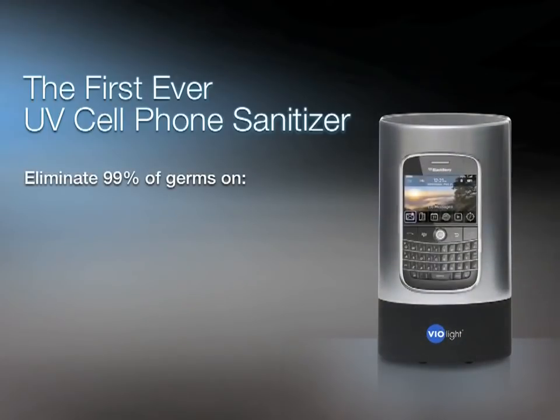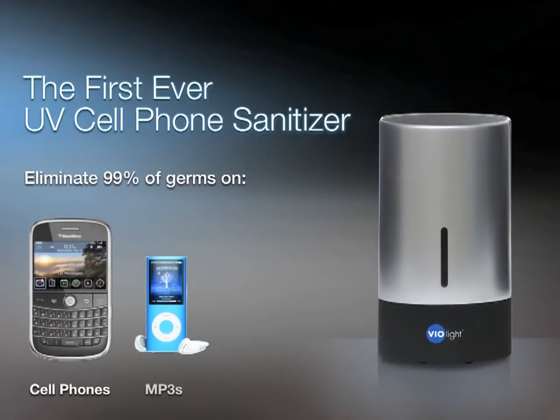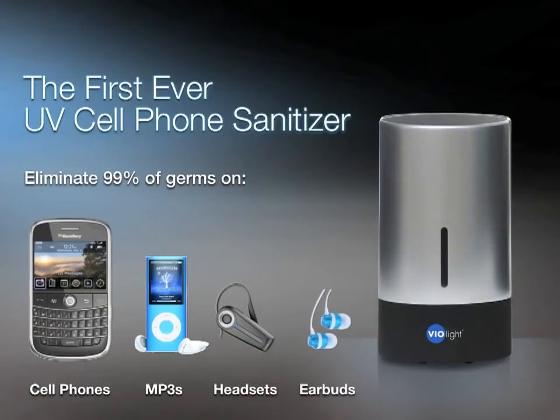The first ever UV Cell Phone Sanitizer eliminates 99% of germs on cell phones, MP3 players like iPods, Bluetooth headsets, and even earbuds.